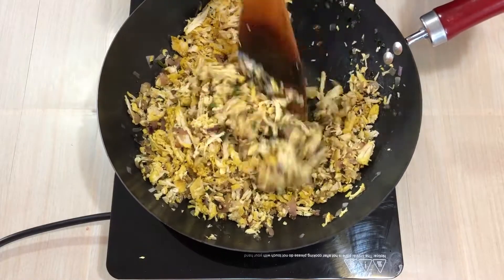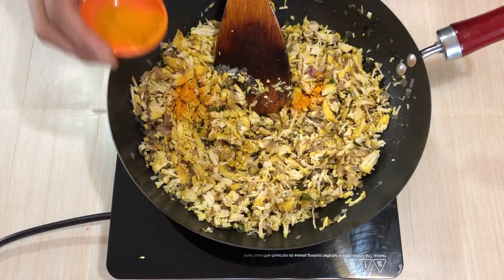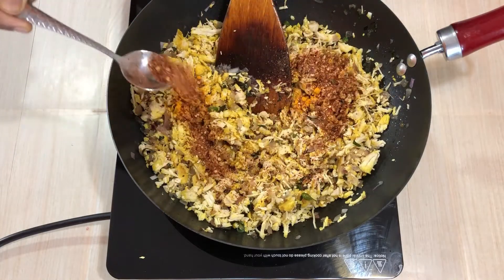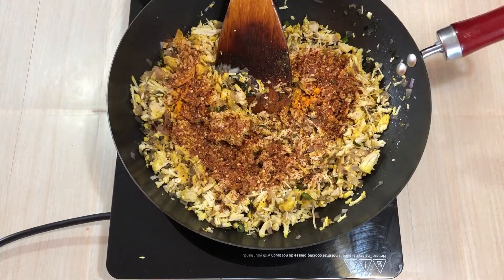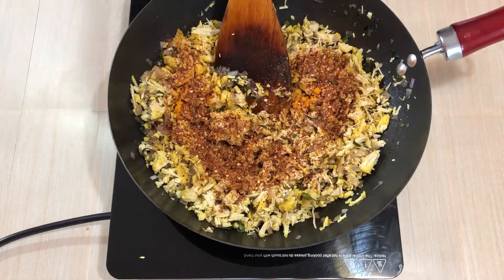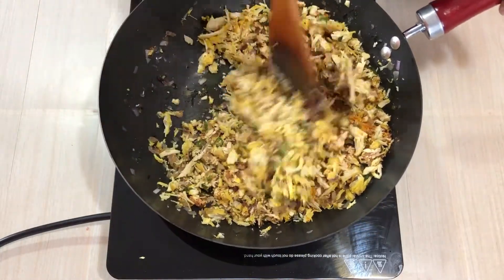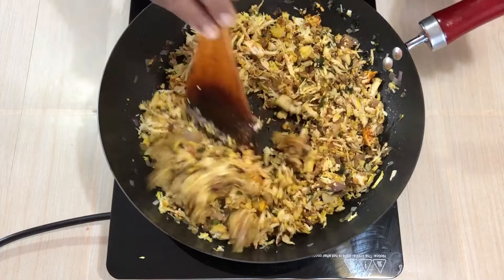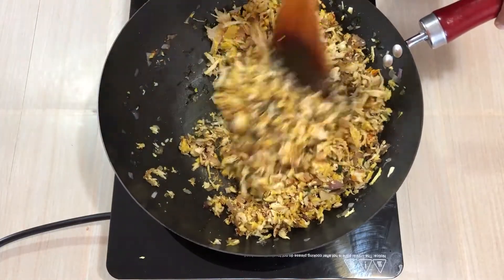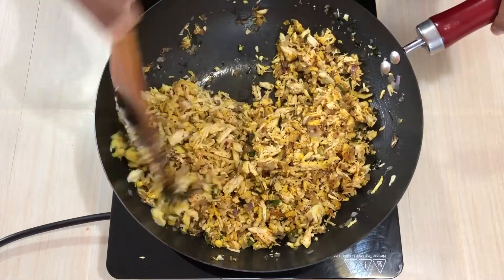I will mix it. I will pour some water and add the sauce. I will add 1 teaspoon of sauce, and a little bit more sauce.